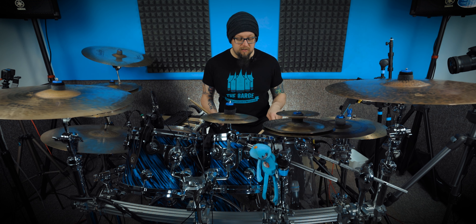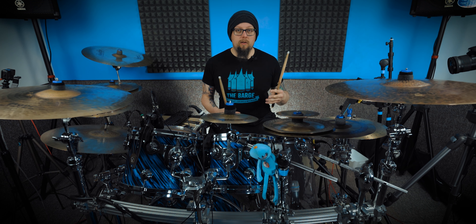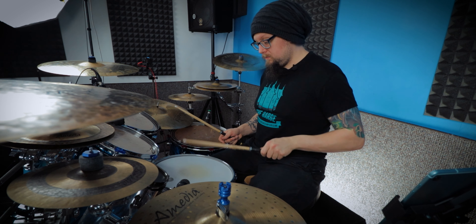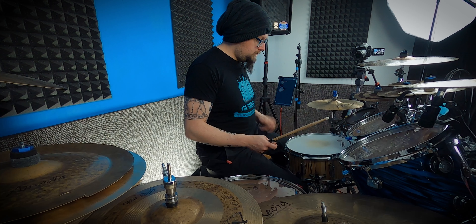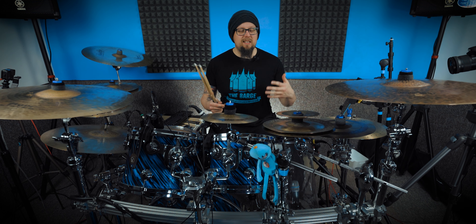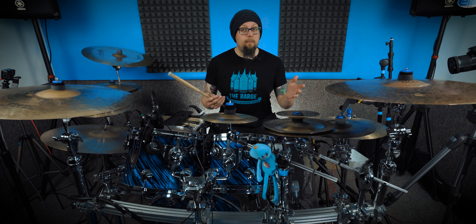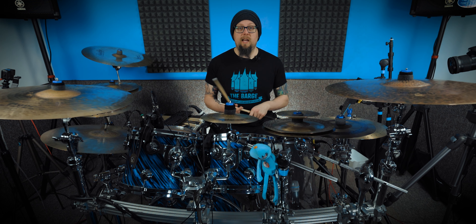The first hit is just the center of the snare with the tip of the stick, purposely not hitting the rim, and then I move on to actual rim shots — and you can hear a massive difference. Just hitting the center of the drum sounds okay but can start sounding a little thin. The other great thing about rim shots is because they're louder, you can turn down the snare mic when recording, which means less bleed from the hi-hat and more control. So you get a fuller, thicker sound from the snare and more control over recording — it's a win-win.